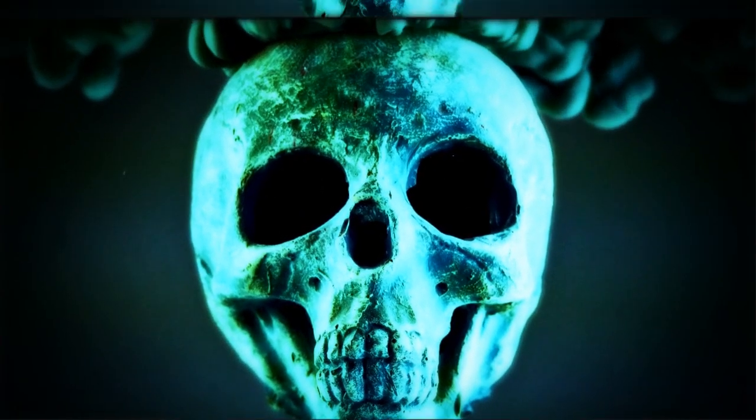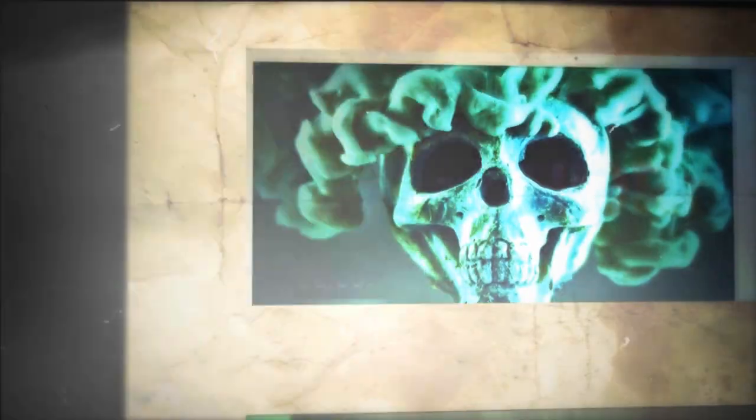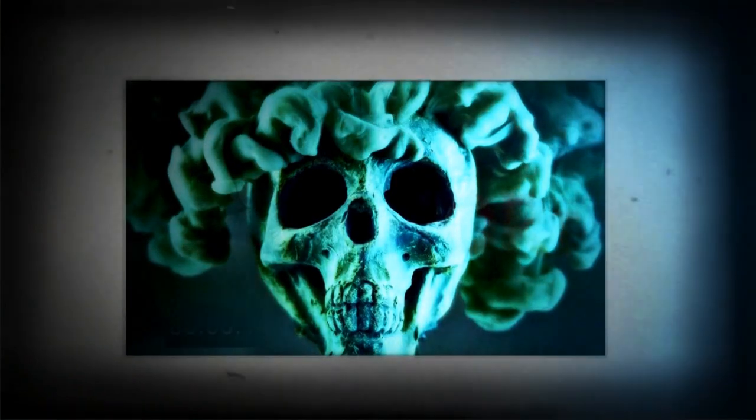Hello. We have reached a very exciting stage in the game. In the last chapter we painted our monster and gave him teeth. In this chapter we bring the head to life.